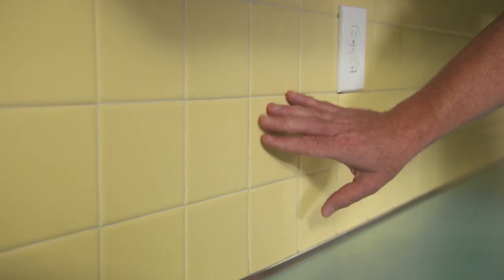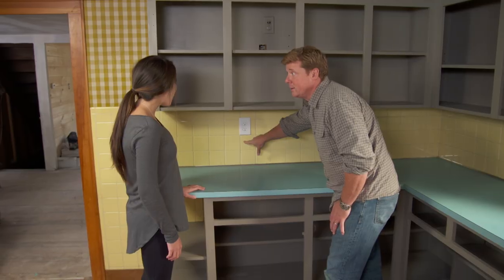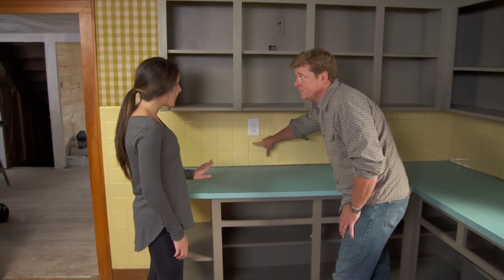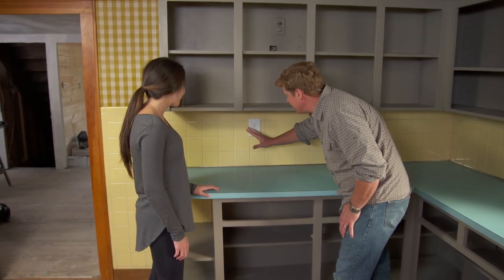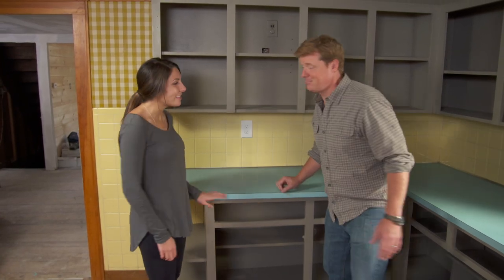You mentioned you didn't like the yellow color of the tile, and since this paint will stick to it, we can cover it up if you want. Yeah, I think that would be a great idea — could we do white though? Sure, absolutely. Same process — we'll clean it, tape it off, and then roll on the white. All right, sounds good, let's get some equipment.